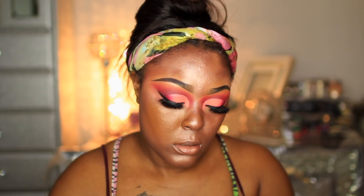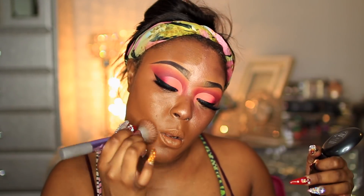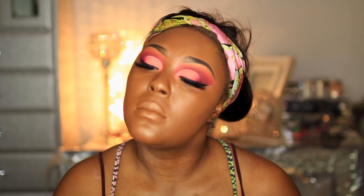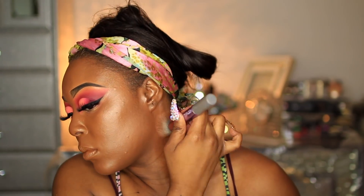For foundation today we're switching it up and I'm going to take my Coverfx in shade 110. I'm back after taking my mom to get some seafood — oh my god. So what I'm going to do is bronze my face up and I'm going to use my Bobby Brown bronzer in the shade D4. I almost dropped it, y'all — you know I love this shade.